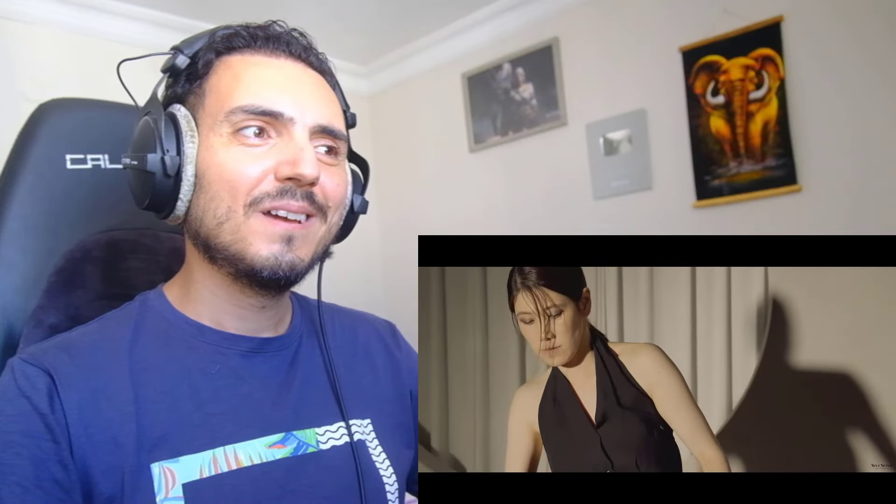One, two, three. One, two, three. Okay, now. Okay.